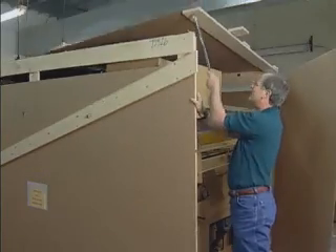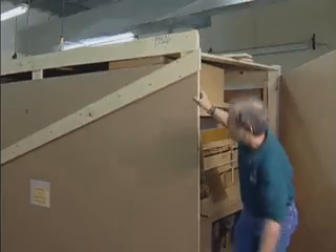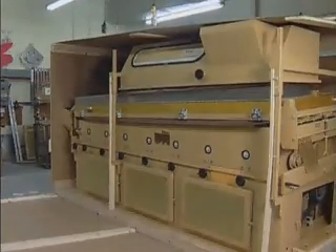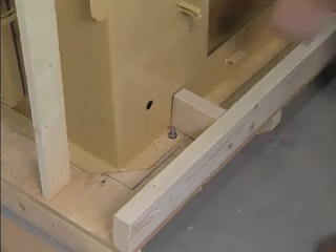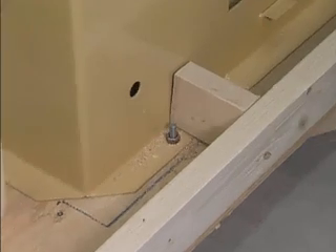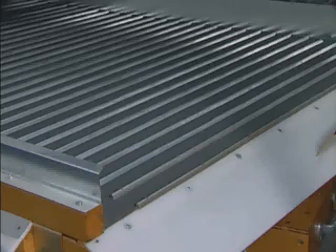Your Oliver can be damaged while uncrating. The top of the crate should be carefully removed, then the sides. After the top and sides are removed, the machine can be removed from the bottom of the crate by removing the four 3/8-inch bolts located in the machine's corner holes on the mounting flange. While removing the crate, do not lay anything on the separation deck that may cause damage.